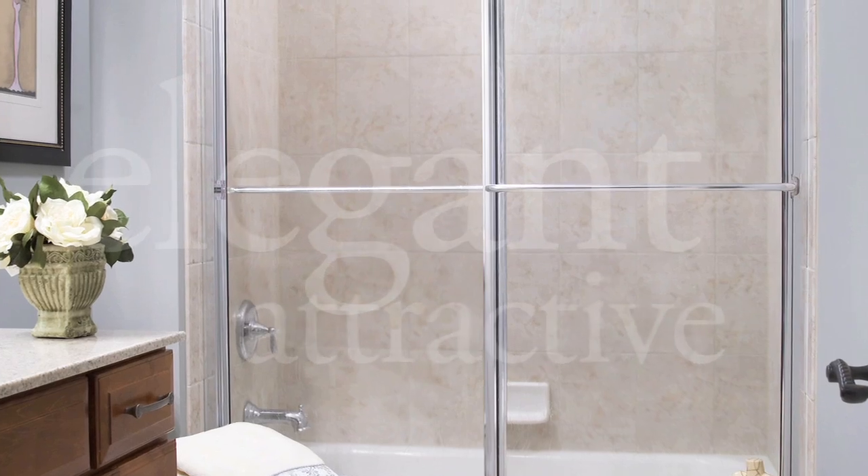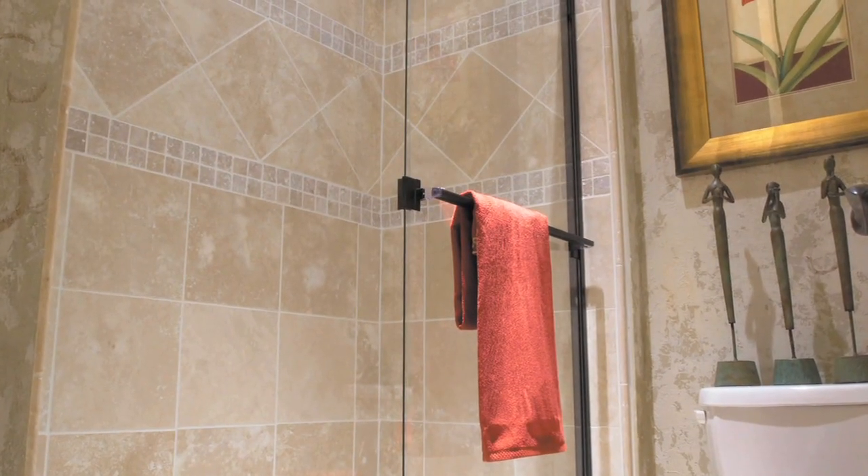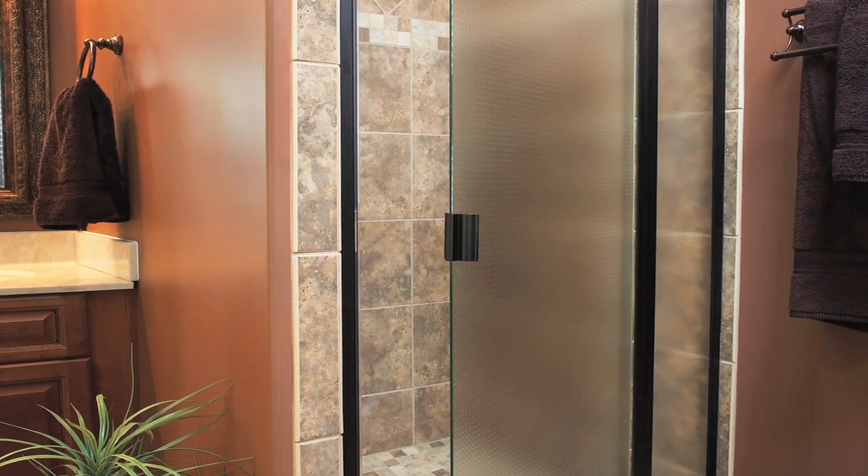Elegant, attractive, durable bath and shower enclosures from Basco accent the owner's style with a design that offers years of care-free use.